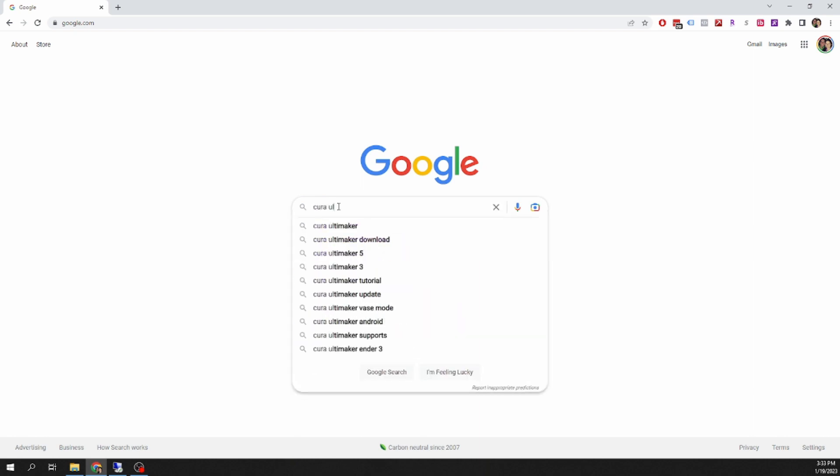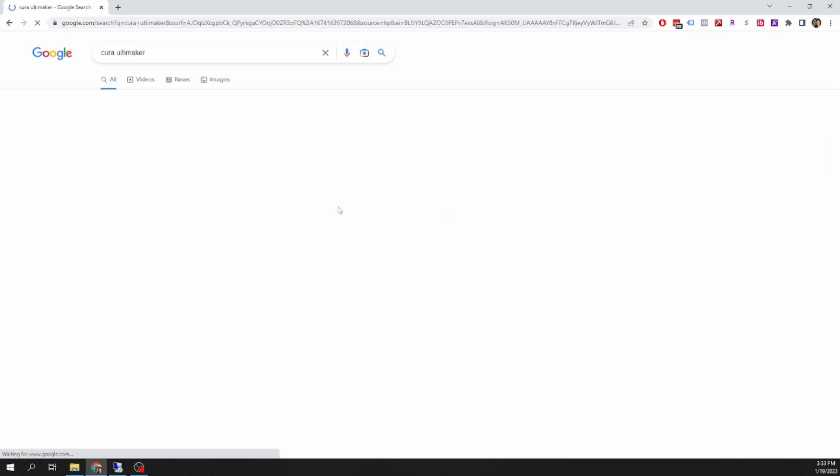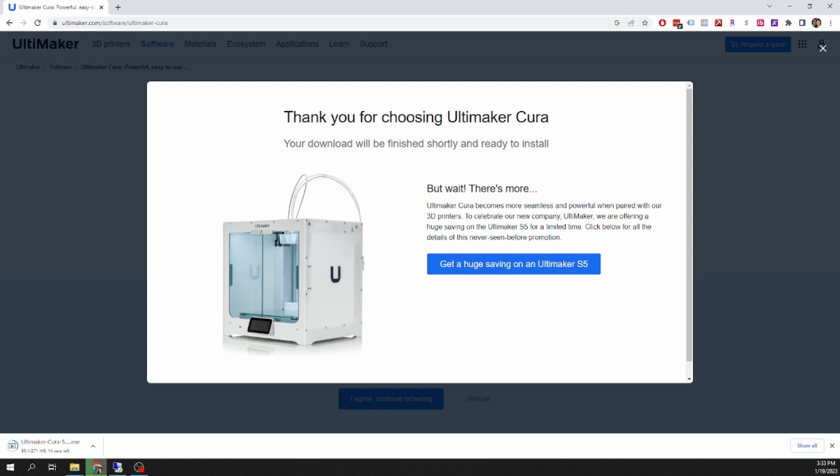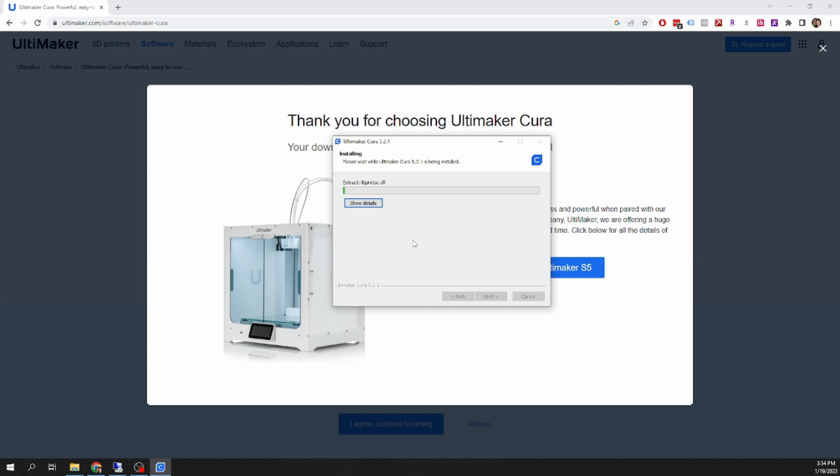Now my memory card didn't come with the most recent version of Cura, so I wanted to go ahead and get the more recent version. I just went to Google, typed in Ultimaker Cura, went to their website, and downloaded the most recent version.